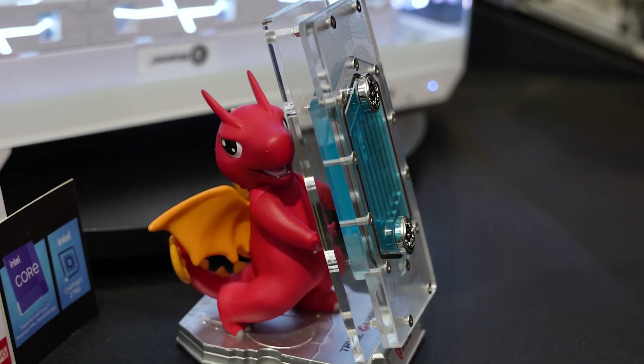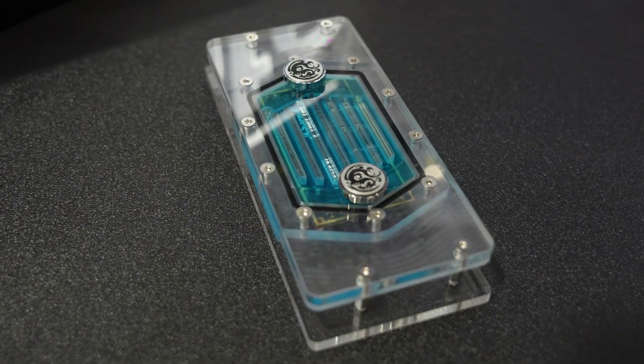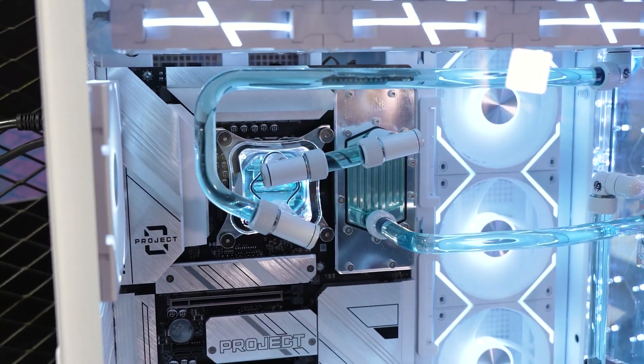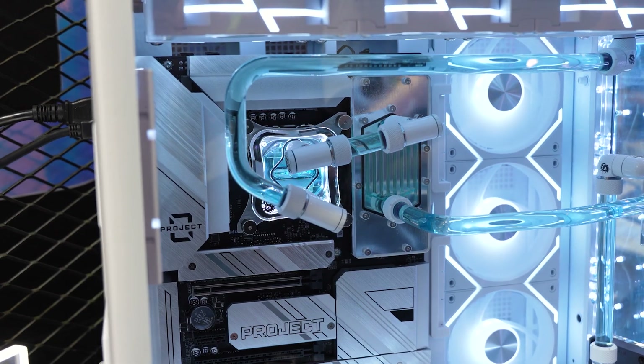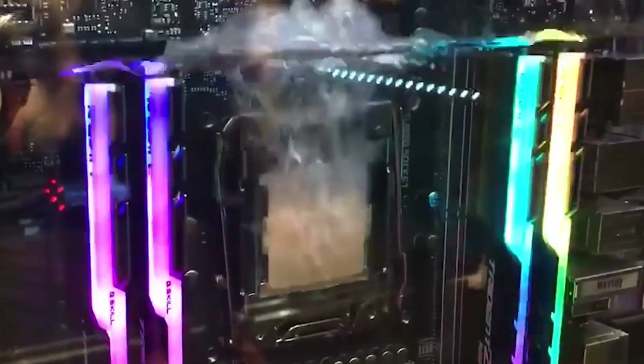The second benefit of having this is better cooling. MSI demoed a dedicated water block for this module at Computex, and it is brilliant. And maybe in the future, this could even be taken a little bit further, where they have a water block over the whole CPU and the RAM, or the whole motherboard. In fact, let's just dunk everything in water, why don't we?